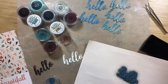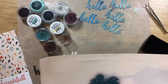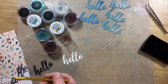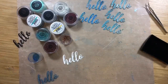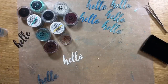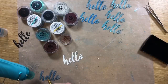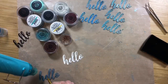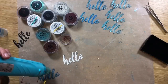The hello I'm using is from Frantic Stamper and it's quite a nice big chunky hello. I'm going to just heat this up with my heat gun here. This is a heat resistant craft mat so you can heat it right on there.